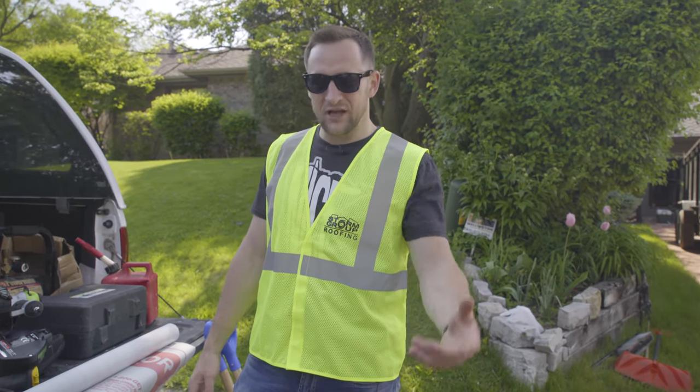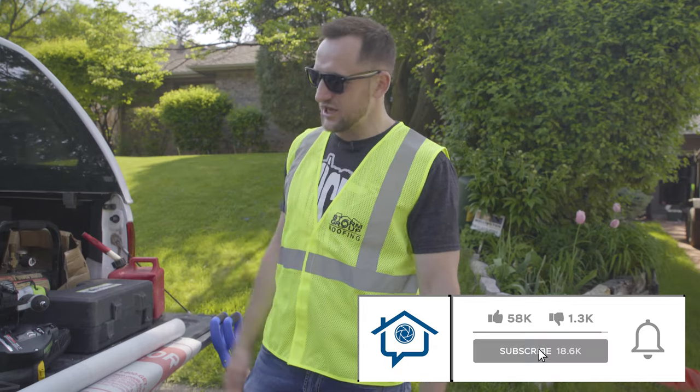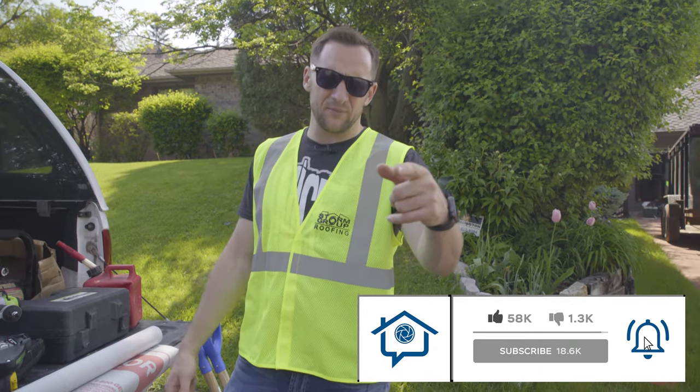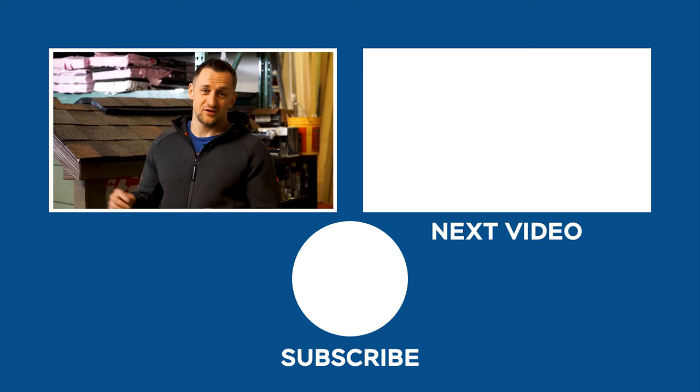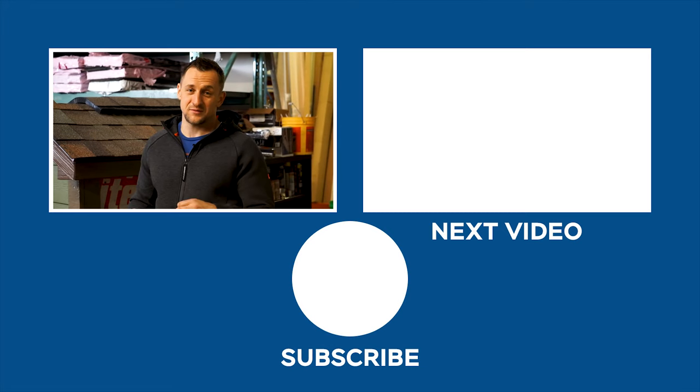Thank you guys for watching. Hope it helps. Let me know if you've already been using cap nails and what synthetic felt paper you think is the best — comment below. Would love to hear your feedback. Thanks for watching, and don't forget to subscribe.